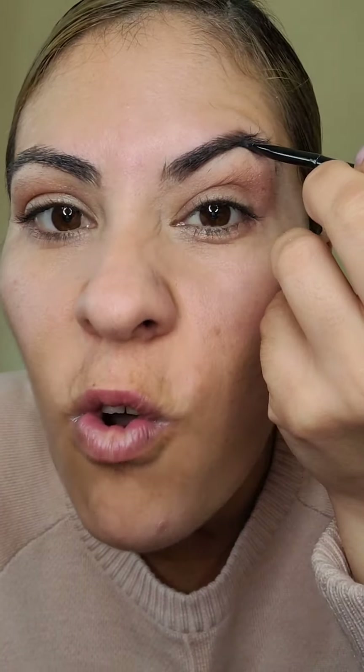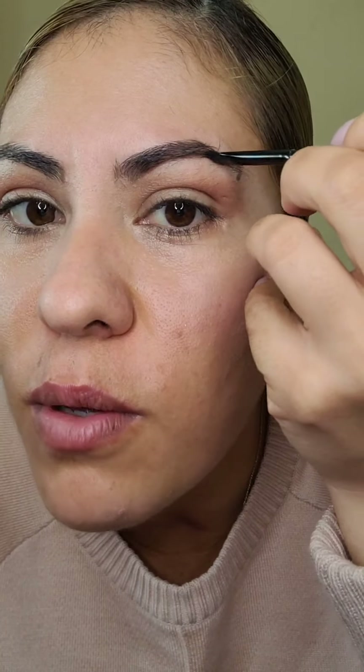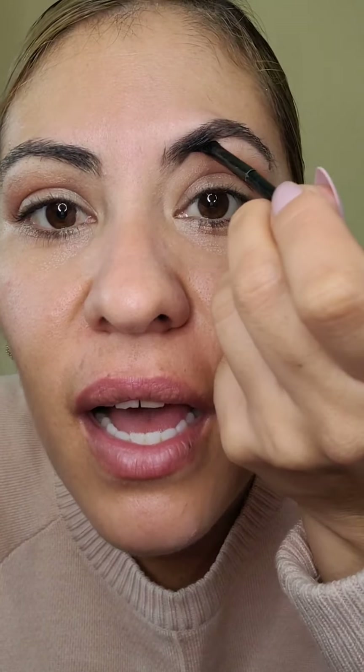No puedo manejar tanto mi ceja porque ahorita está súper larga y tendría que cortar, pero me la quiero dejar crecer para enseñarles cómo quitarla. Entonces aquí vamos a poner la línea, que ahí es donde viene siendo la mitad de nuestro ojo. Espero me vayan entendiendo — si voy muy rápido, díganme.